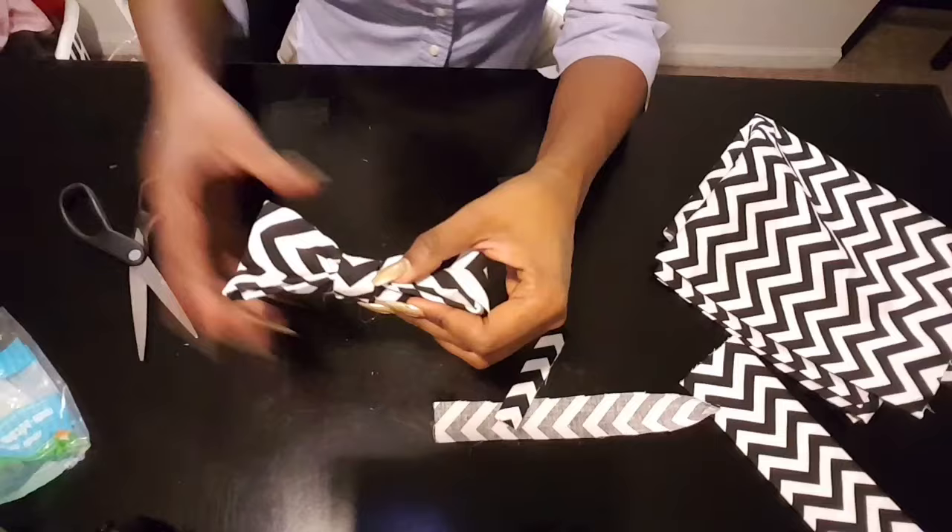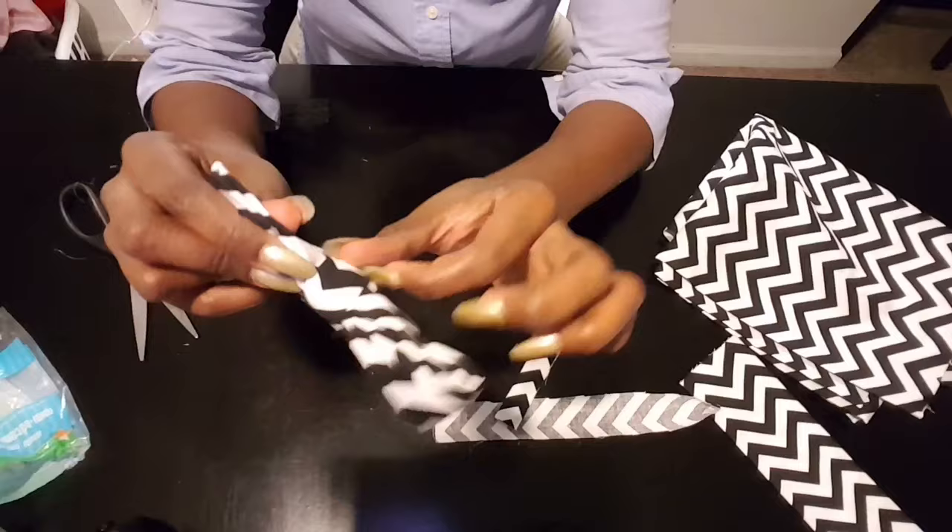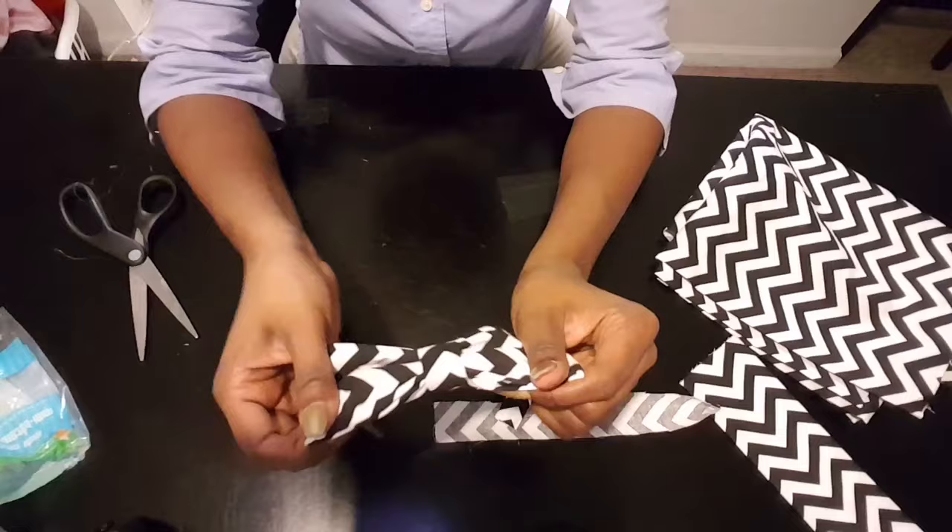And this is your bow tie - very easy, very simple. Look how cute that is! I made these for the little boys choir at my church, so this was really, really nice with all black.